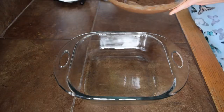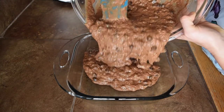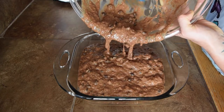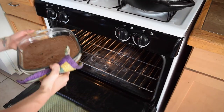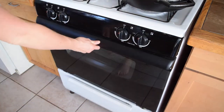Transfer all your brownie batter into a baking dish. I'm using an 8x8 glass baking dish that I've pre-greased lightly with coconut oil. Go ahead and pop your brownies in the oven and bake at 350 degrees for about 45 minutes, or until a toothpick comes out nice and clean from the center.